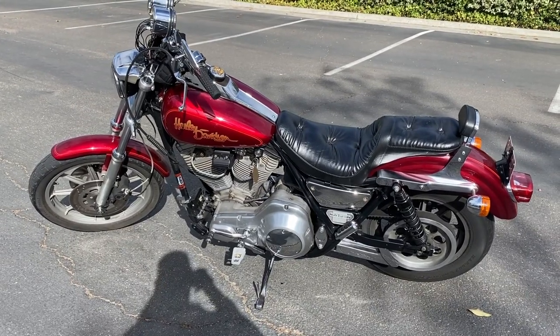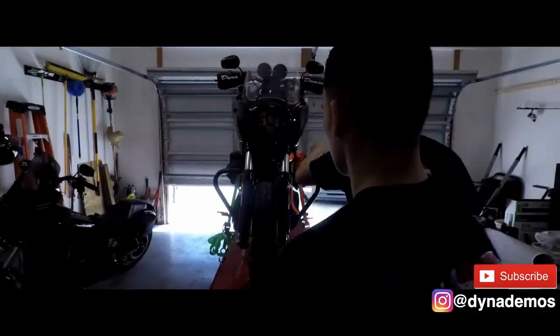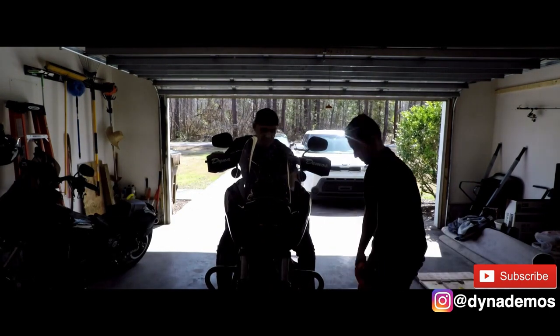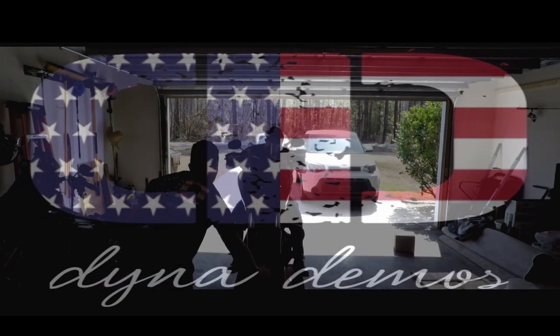I think this may be the first video of the FXR actually idling by itself. What's up guys, LEGO here with DynaDemos, finally bringing you episode 4 of the FXR series. The reason it's taken so long is I made a few mistakes along the way, and I also learned some lessons. So if that sounds interesting to you, please stay tuned. And if you guys happen to like the video, please make sure you guys like, comment, and subscribe.